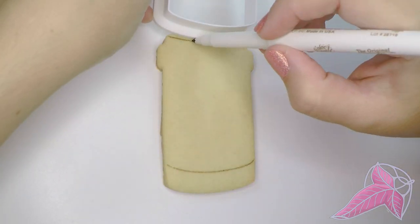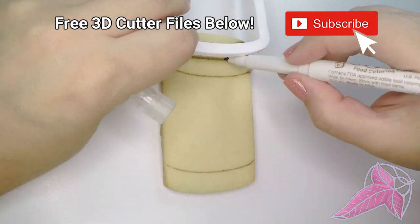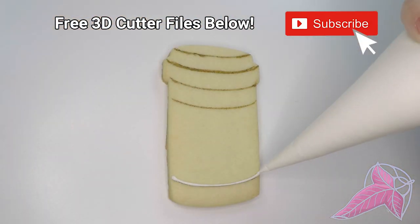I use the cookie cutter to guide the curve on the pill bottle so it looks round. I want all the curves to be the same. All my cookie cutter files are downloadable for free — print your own! The links are below.